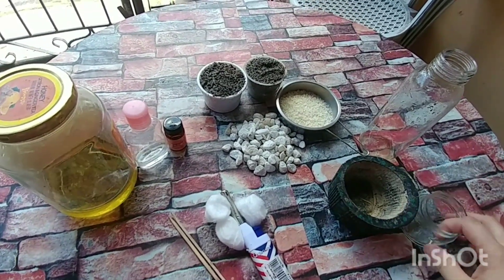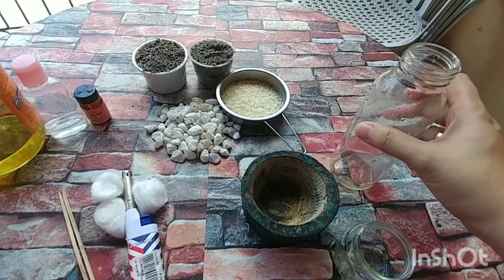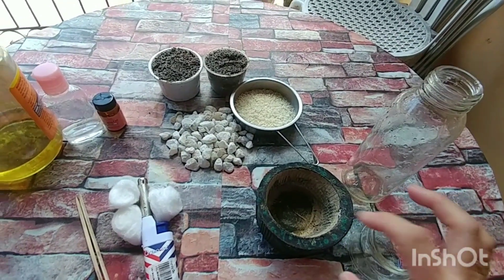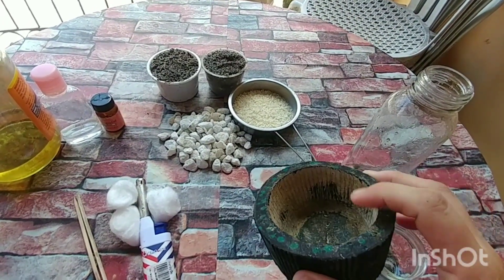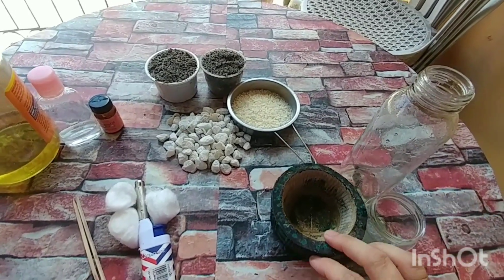Things we are needed: yung mga container na hindi madaling mababasag kapag nainitan. So, yung mga bottles nyo — yung sa pagkain ng mga baby, gerber. So, ito yung do-it-yourself sa small pot ko. Lumaki na yung halaman ko kaya na-ilipat na sya sa big pot, so available na sya. So, we can use that for our kendel ngayon.